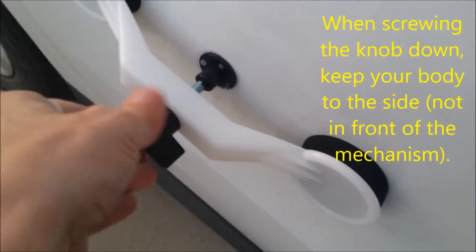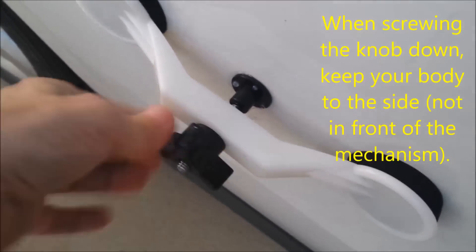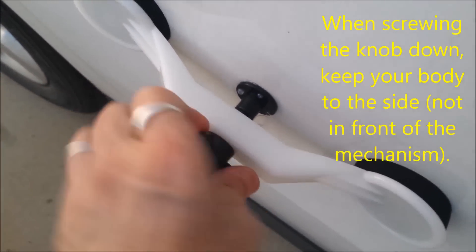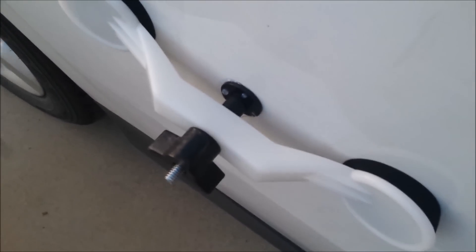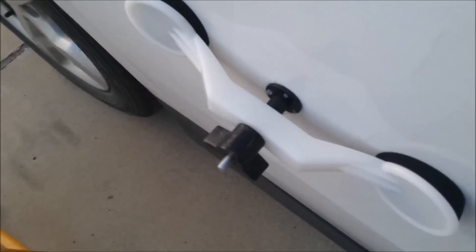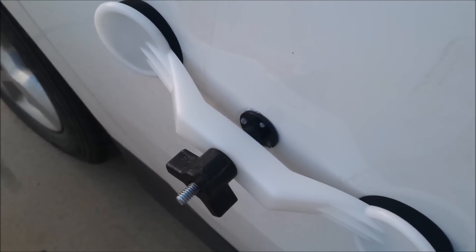Obviously, the more you can screw it down, the harder it's going to shoot. The several tries is because it gets better and better each time. For side dents, you may want to start with the larger pad and then switch to the smaller one. It just shot all the way over into the grass — that's probably about 10 to 12 feet.